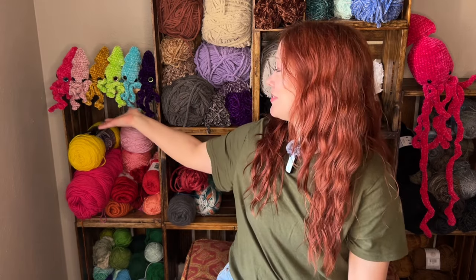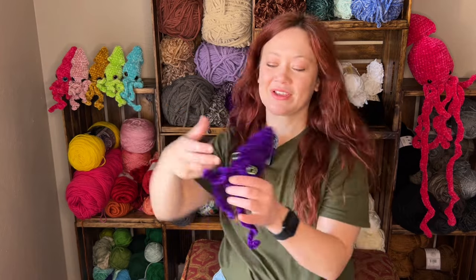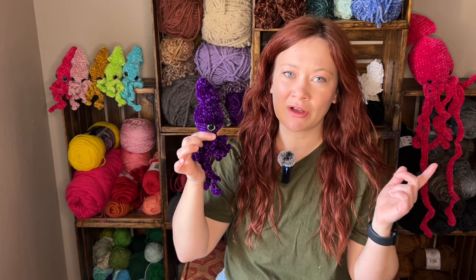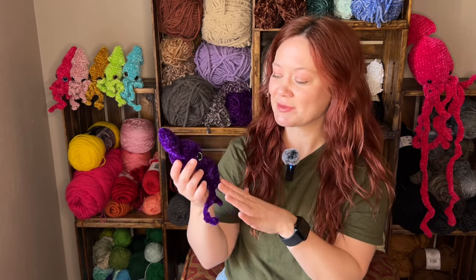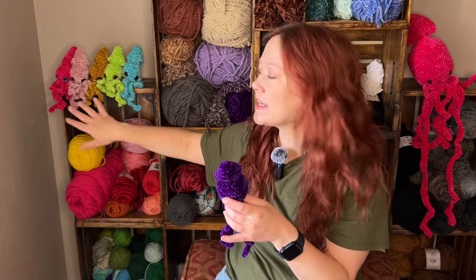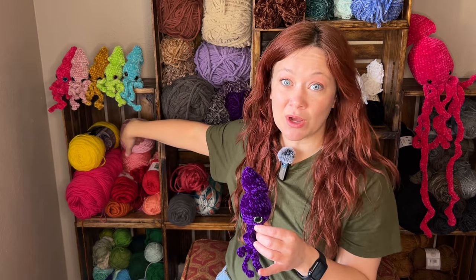I also made all of these squid plushies over the weekend. I'd already made this one last week and I put a short up of it. I made it mostly to try out these glitter safety eyes because I think they're so cute, and once I made one I just had to make a whole squad — the squid squad, as me and my kids have named it. I made all five of these on Saturday night.